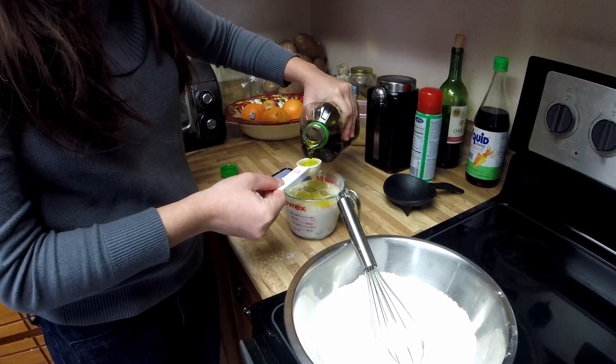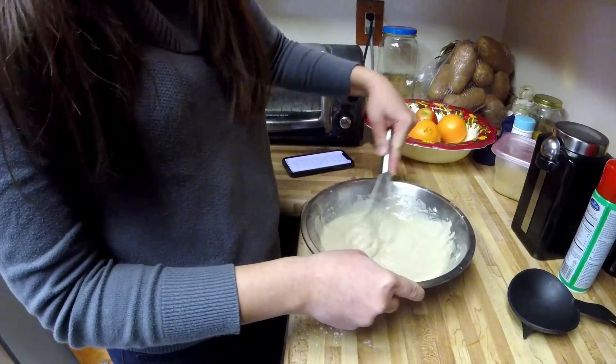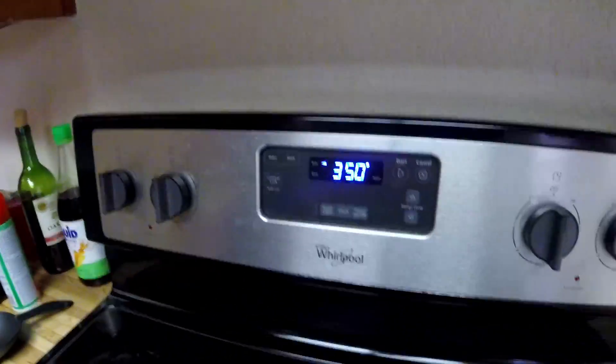Oh my god, that's so much oil. That's the oven — pretty heated. So that looks pretty smooth to me.